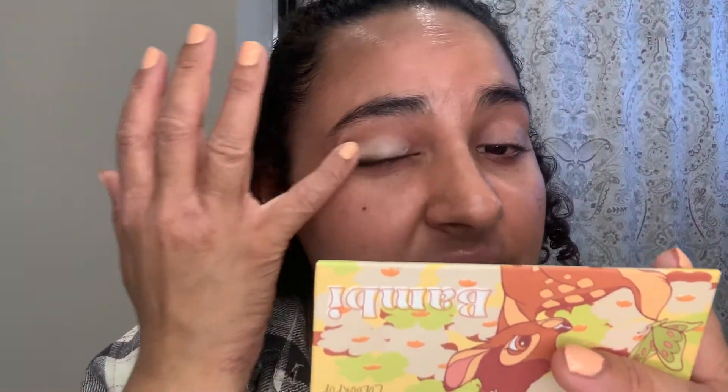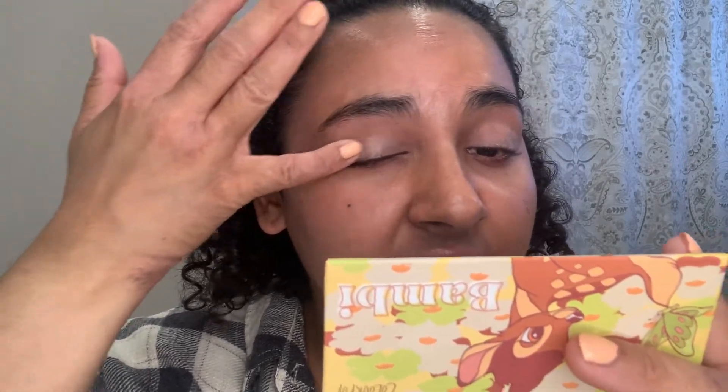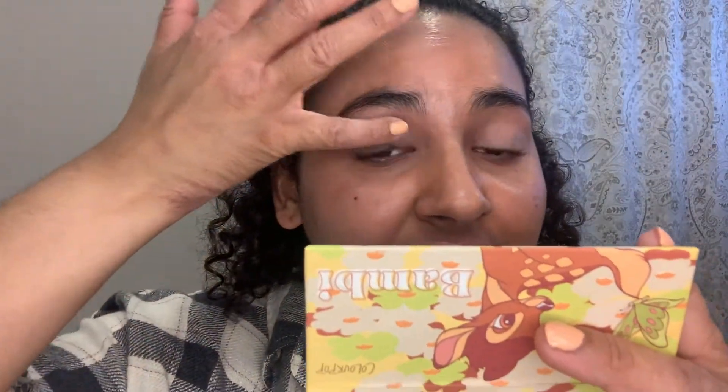I'm just going to use my pinky and blend this out all over the eyelids. I did mention in my video uploaded on Tuesday that I want to test out this primer again because I don't think I gave it a fair shot the first time. And I definitely didn't, because I noticed on Saturday when I filmed that I actually did have makeup to take off.